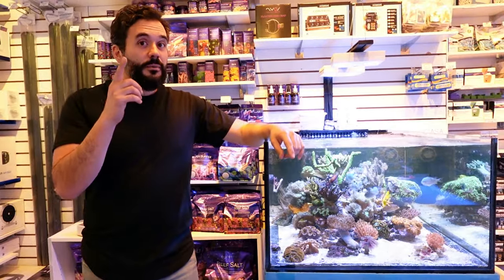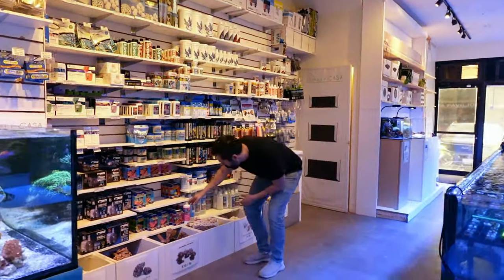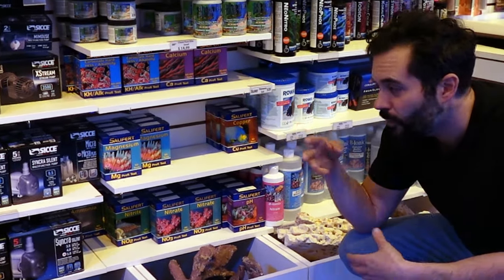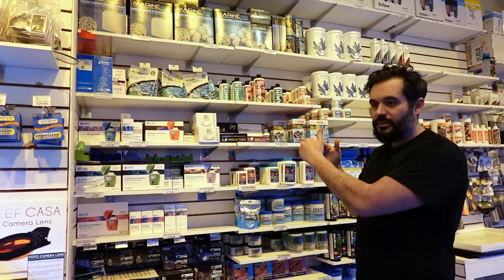The number one thing I check before we get into alkalinity, calcium, magnesium, nitrate, phosphate, ammonia, nitrite, iodine, strontium, potassium — all the different things we can test — the first thing I'm going to look at is salinity. Because if the salinity is not right, all the other levels don't matter.